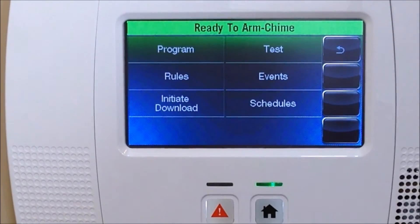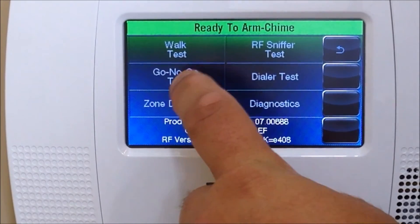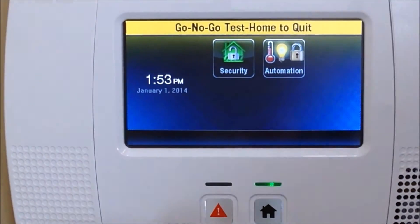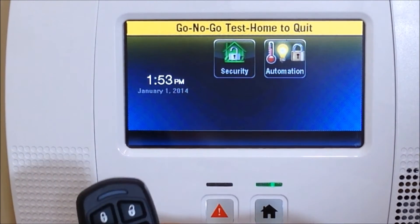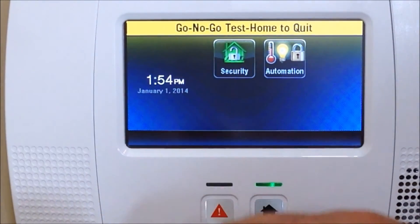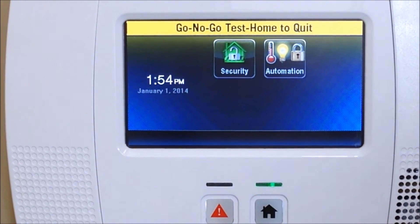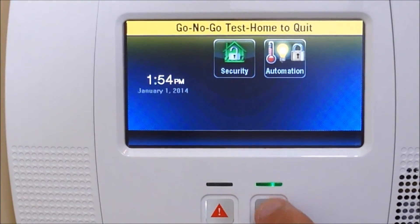Go into Test and we're going to do a Go/No-Go test. What this does: you need to activate the arm stay button, arm away button, and the disarm button — all three at the same time. So we're just going to hold these all down. You'll hear a beep. That activates the Go/No-Go testing and activates your sensor in high security mode.